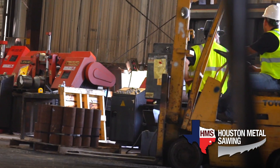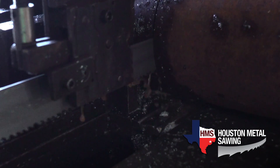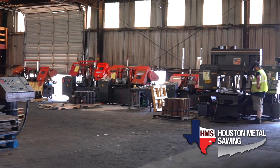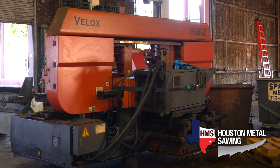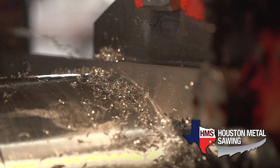Houston Metal Sawing is a premier sawing facility and we do all kinds of different cut jobs, from one inch all the way up to five-foot diameter. It can be from mild steel low carbon all the way up to super alloy high carbon nickel base alloy. We have a variety of different machines — from one inch to five-foot diameter — including a couple of vertical machines, so if you need horizontal or different style cuts, we have the capabilities.